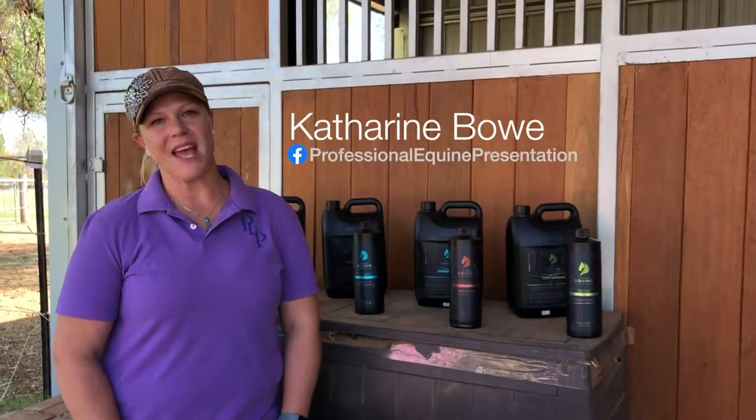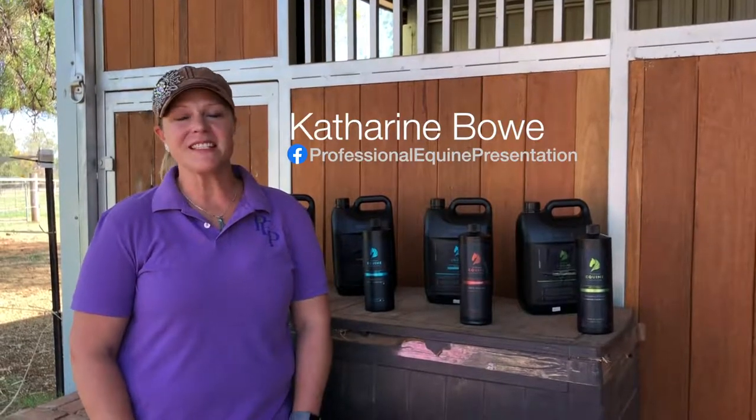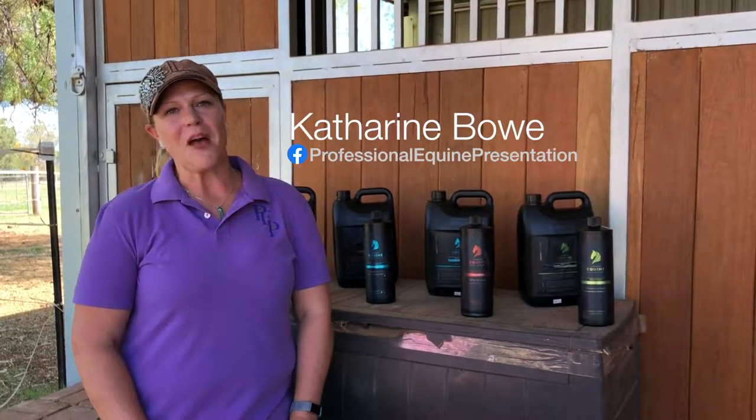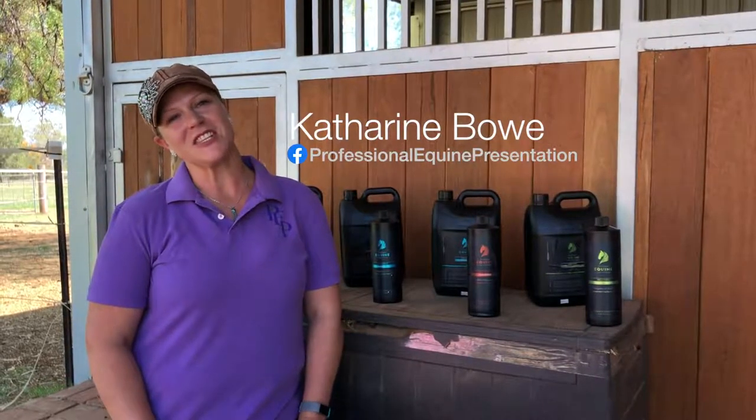Hi, my name's Katherine Bow of Professional Equine Presentation. I'm here today with my friends at Heinegger. I've got a little pony that I'm going to do some washing and clipping tutorials with, so stay tuned.